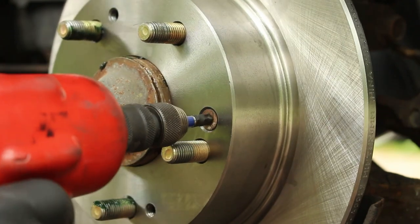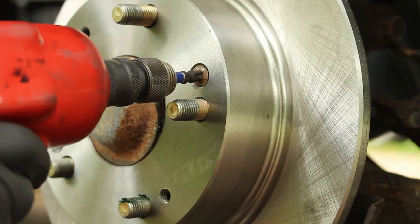Then I take my cordless impact, and it comes right out. Sometimes I'm not lucky, but most of the time I am.